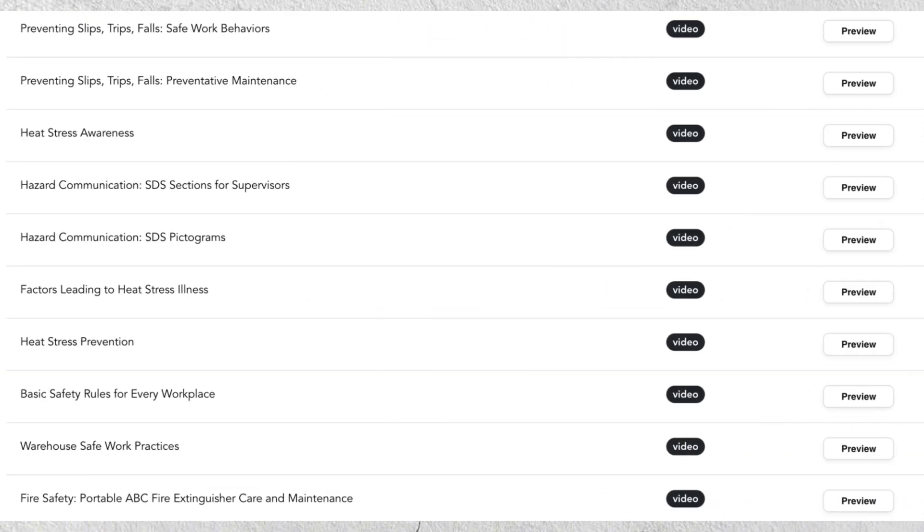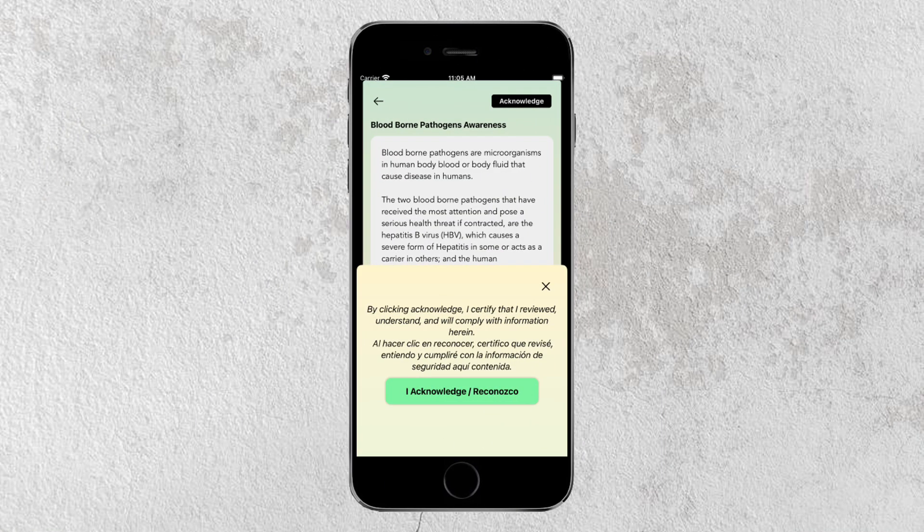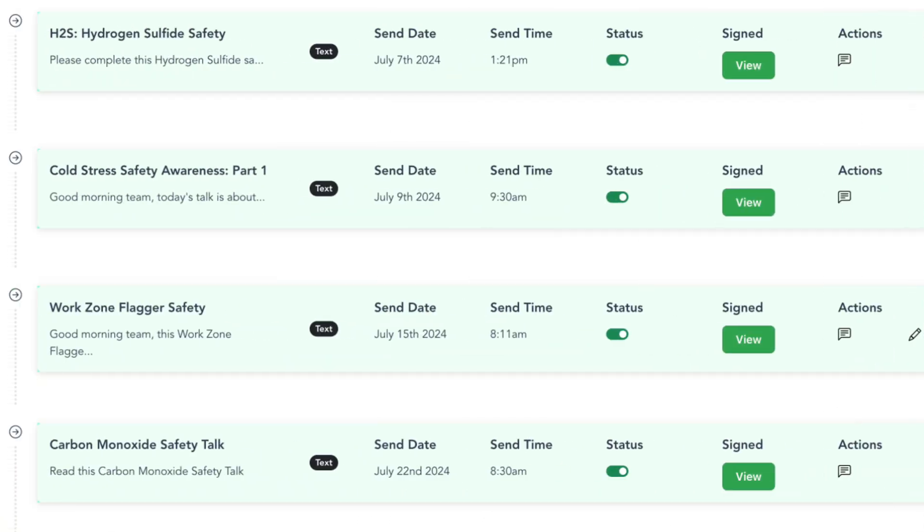You get access to Safely.EO's toolbox talk library that comes with hundreds of text-based and video-based toolbox talks that covers any industry. The toolbox talk app makes it easy for your employees and supervisors to consume safety talks from their own mobile devices and acknowledge its completion at the click of a button. All completed safety talks are tracked and the data can be exported and available for use.